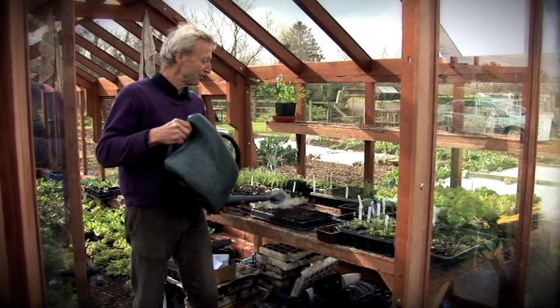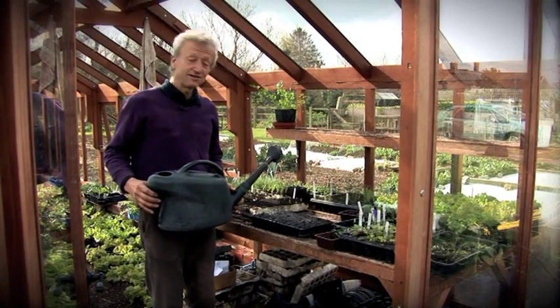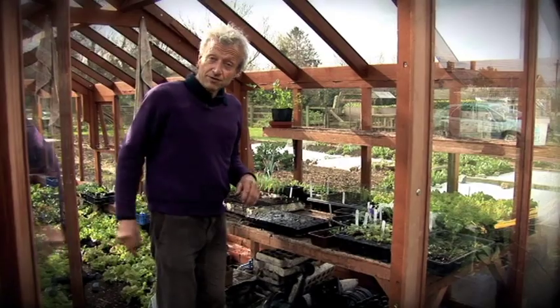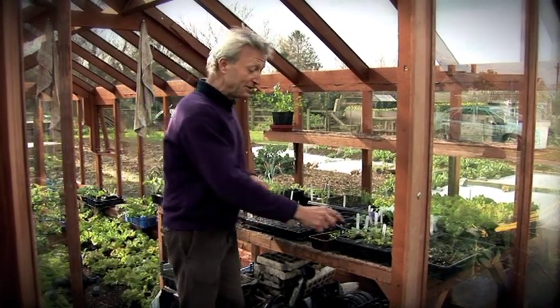Now I'm watering the tray to get the compost fully moist, because it's much easier to prick seedlings into moist compost. It's a very free-draining compost so it doesn't hang on to the excess moisture for long — that drains through and you can start working almost immediately.